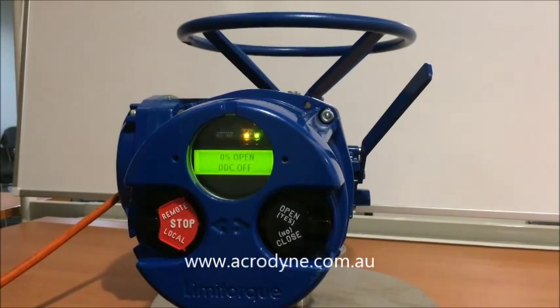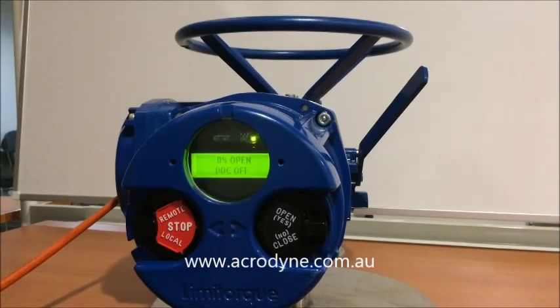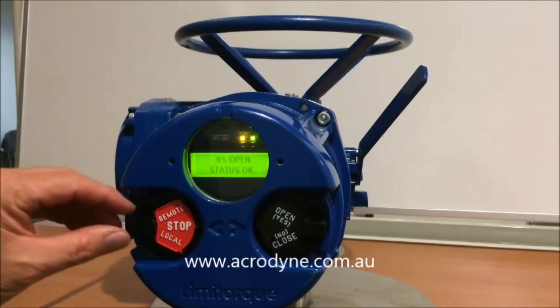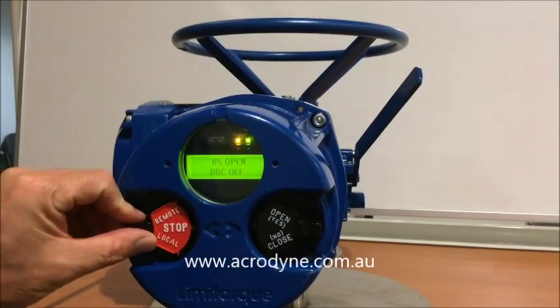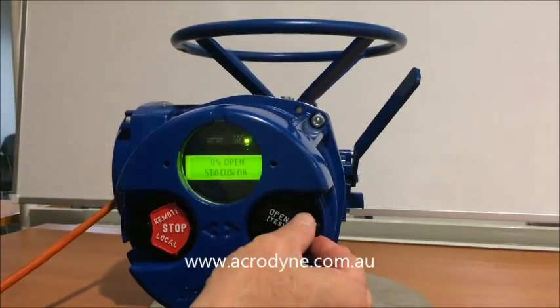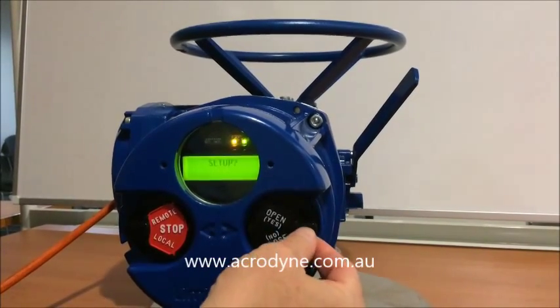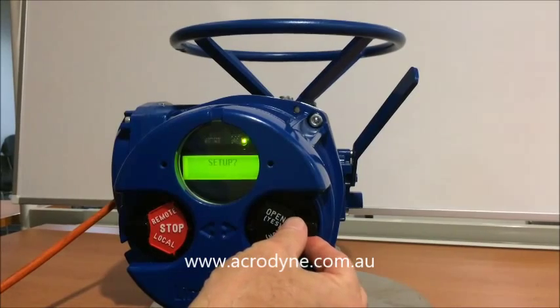All the actuators are the same as far as the menus are concerned. The first thing we need to do to set the limits is put it into local and then into stop, and within 10 seconds we need to go yes, no, yes. It then prompts us to set up.